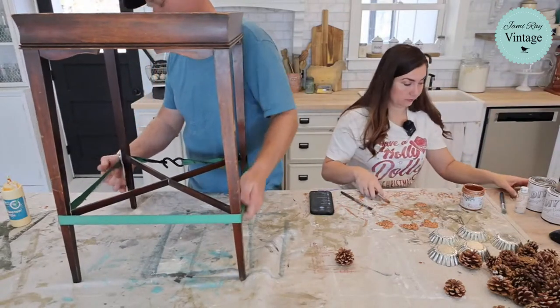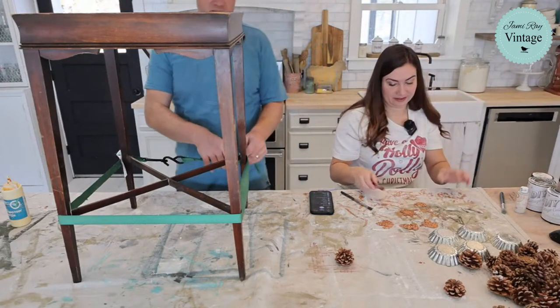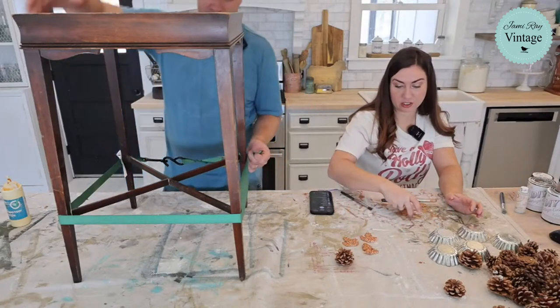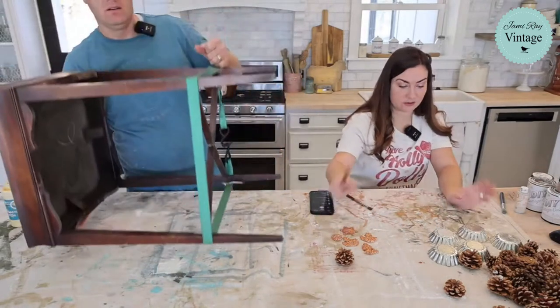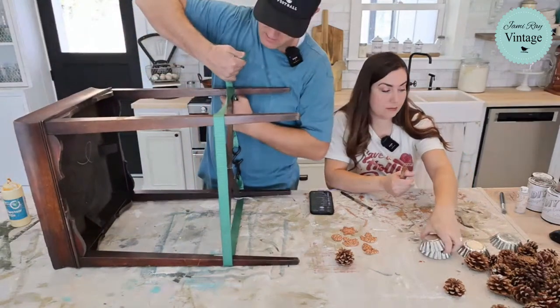I don't like the real ones because I put them up every year and then we've got to throw them away, and they're a big needley mess all over the place. That is a true story. So these are going to dry copper patina — you guys have seen me do that a million times. We'll put these over here out of my way. Let's work on pine cones next.